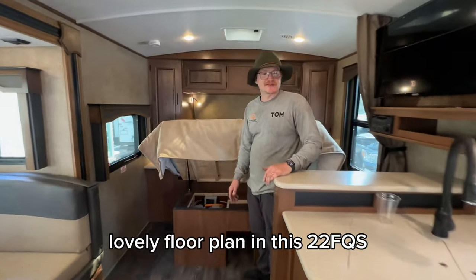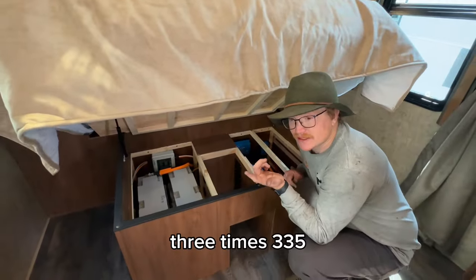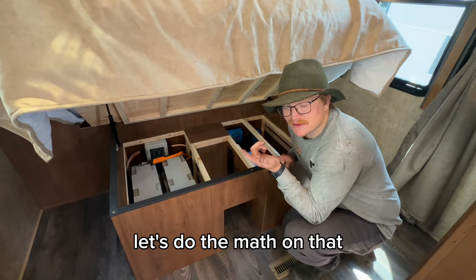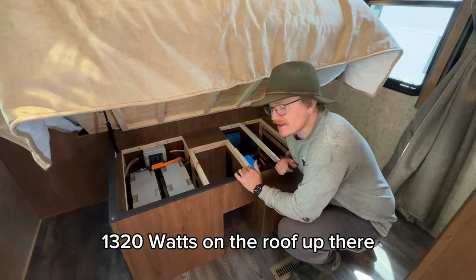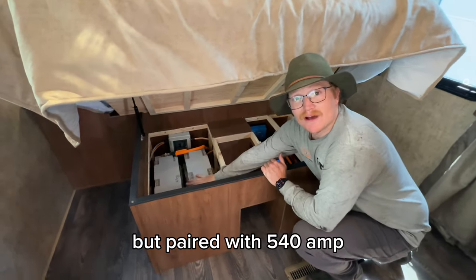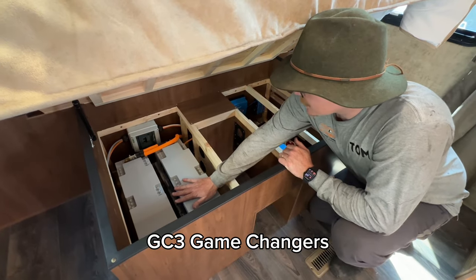Lovely floor pan on this 22FQS — nice and open, lots of room to work in here. Four times 335 — that's going to be 1,320 watts on the roof up there. You can check me on that math, but paired with 540 amp-hours of Game Changers under here — two GC3 Game Changers.